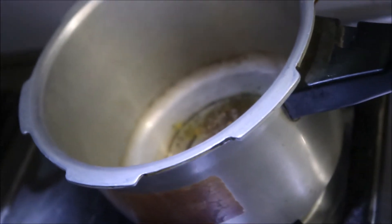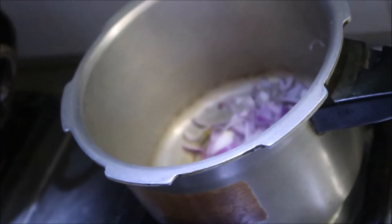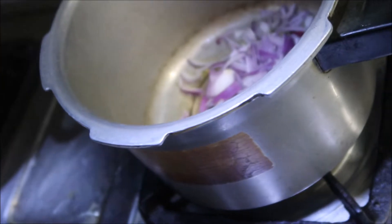The ginger is seasoned with black pepper. We put the ginger in a bowl and mix it.